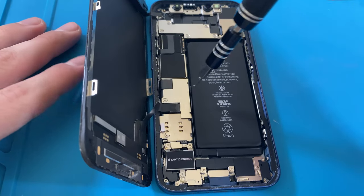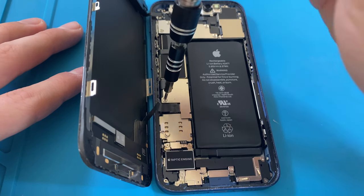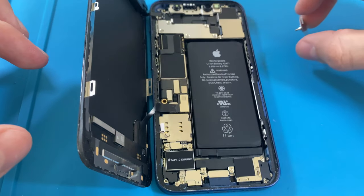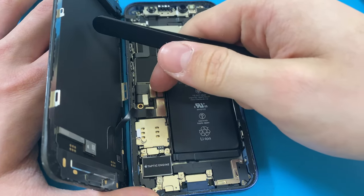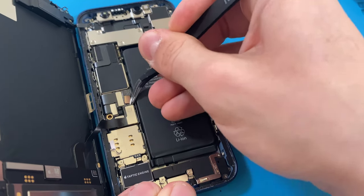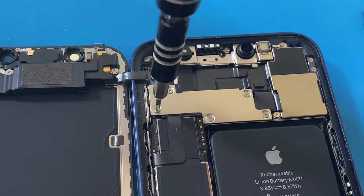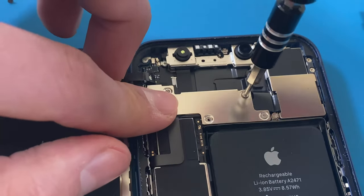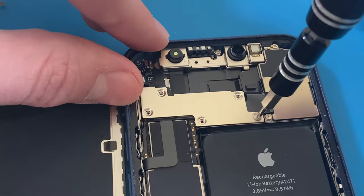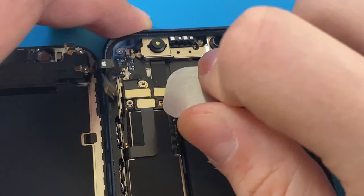Moving on, I can unscrew the bracket covering the screen and battery connectors. Then I can go ahead and disconnect the screen and battery. Moving up to the top of the phone, I can unscrew the five screws holding the bracket covering the ear speaker connector. With the metal plate out of the way, I can disconnect the connector.